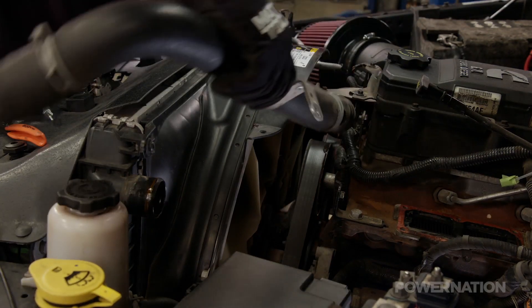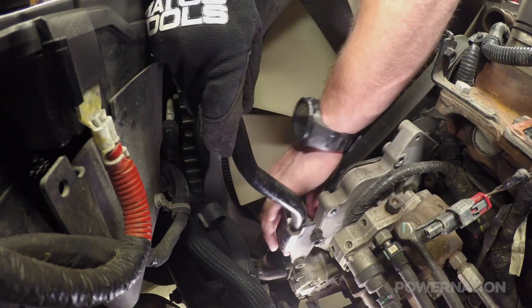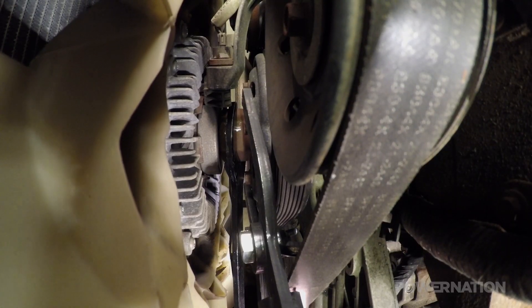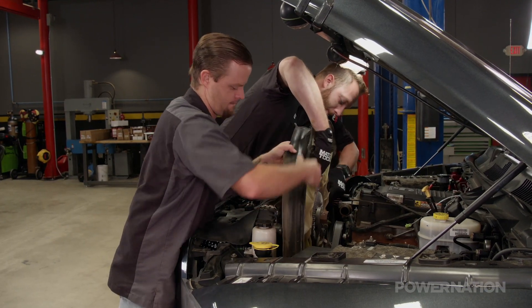Back under the hood of the Ram, we need to remove a few parts on the front of the engine to gain access to the belt. We'll pull the fan shroud brackets, loosen the fan nut with a 48-millimeter wrench, then we can lift the fan and shroud out at the same time.